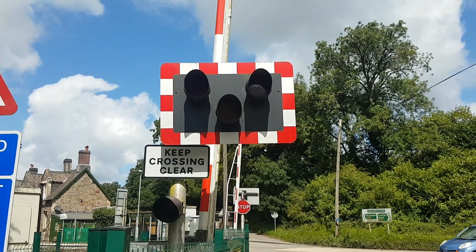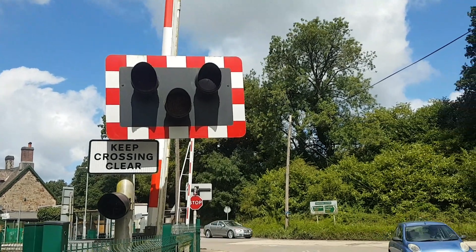Hello guys, Julian here. Now here we have an intro of Eggersford station level crossing in Devon.